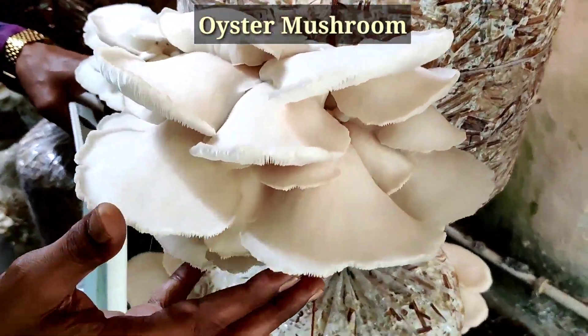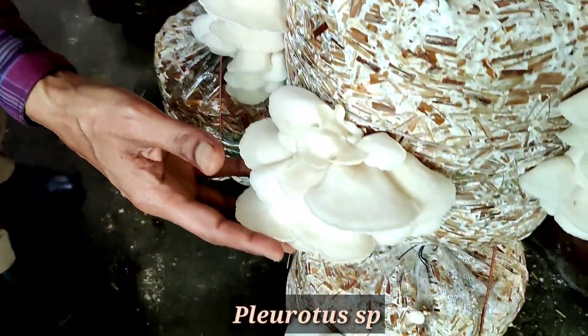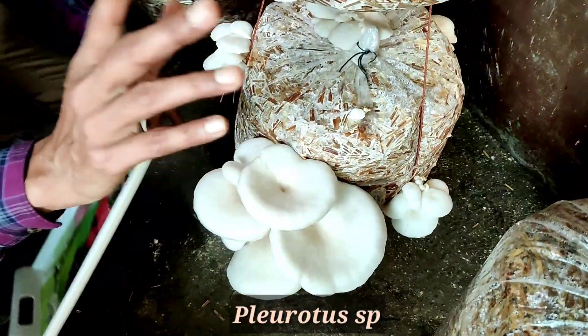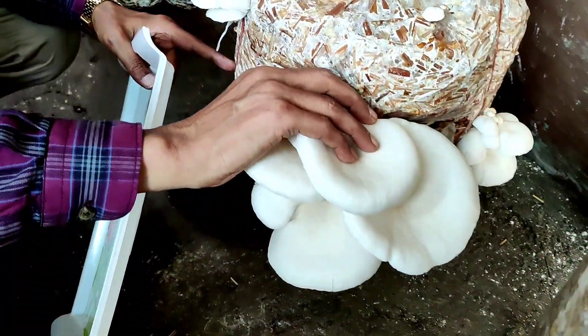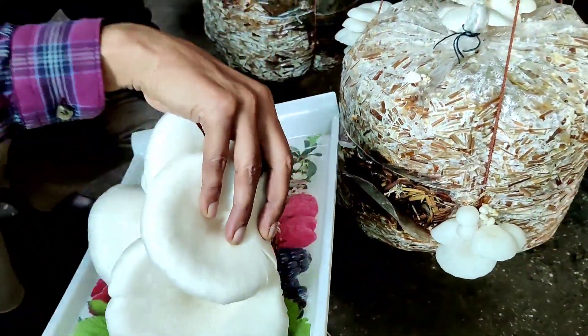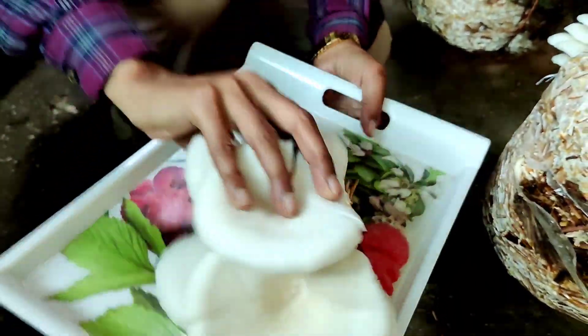Friends, today I am harvesting the oyster mushroom, scientific name is Pleurotus species. You can grow it easily at home, and this is after 28 days of packing of the straw. I am harvesting the Pleurotus species — just see what is the size, what is the quality. Beautiful! Just watch the entire video.